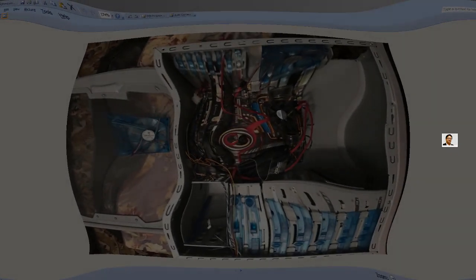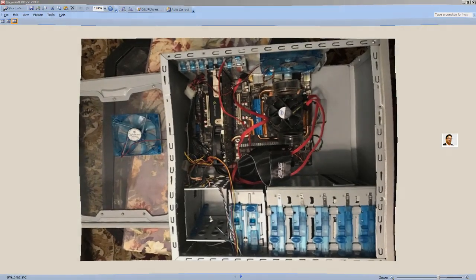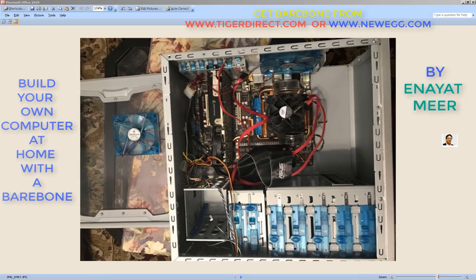All right, so we are back on the screen where I am going to share a few things for my new PC. Before I took these pictures, I put my motherboard in, my CPU, some other stuff, but I did not add what is called memory and some other stuff which I will show you, but my video card is there.